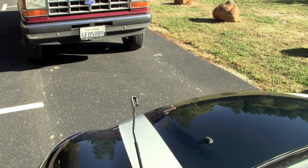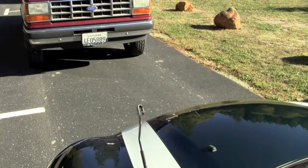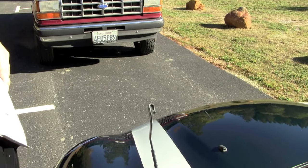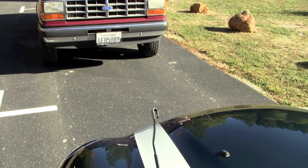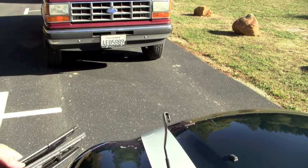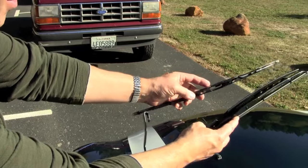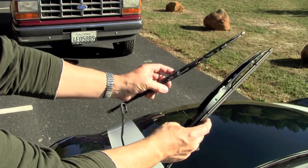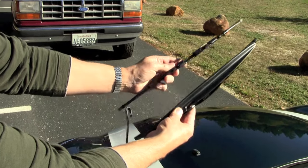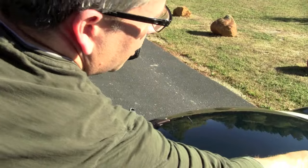What we're going to replace these with today are the actual OEM wiper blades. This is part number NMK3119. You can get these at Minimania.com. This is what they look like when they come out of the box. The driver's side is always going to be the shorter of the two, and the passenger side is going to be the longer one. We're doing the driver's side here right now, so I'm going to set the other one aside.